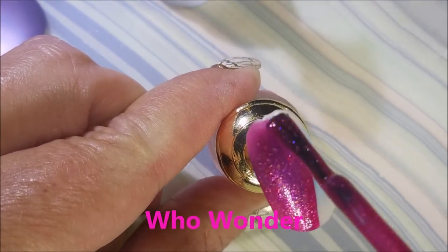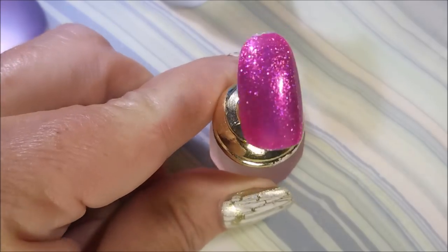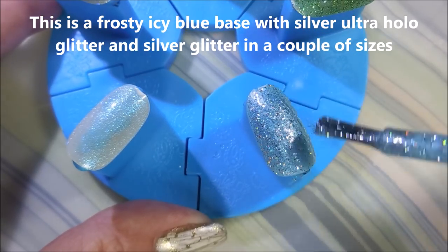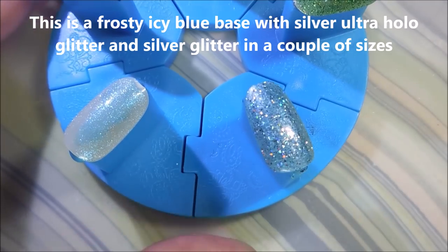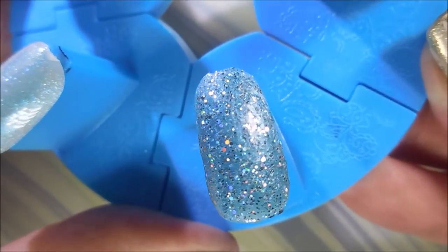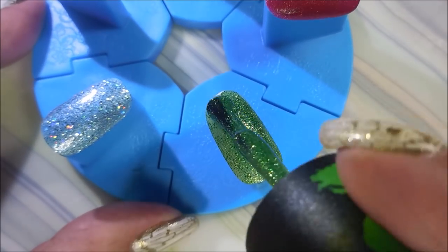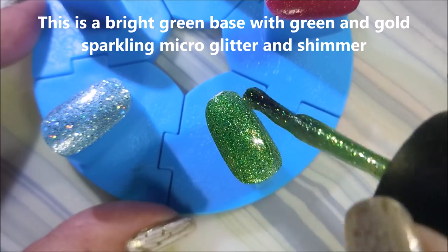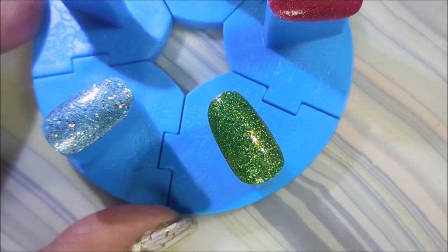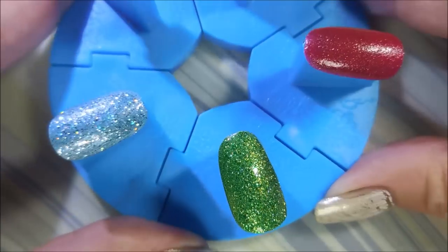And then finally on our first coats we've got Who Wonder. I'm so glad they put in a pink. Alright, we're going to go back in with these next coats here. And this one's like an icy blue with silver and hollow glitters in it — the camera just does not do it justice. I mean, it's perfect for Christmas. And then we're next to Grinchworthy, and this one's like a green with gold and maybe yellow glitters in it. And hollow — because look at that bling. Oh, it's so pretty.